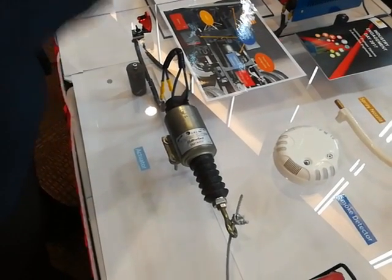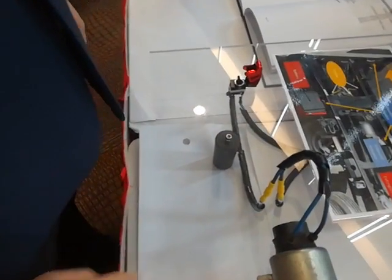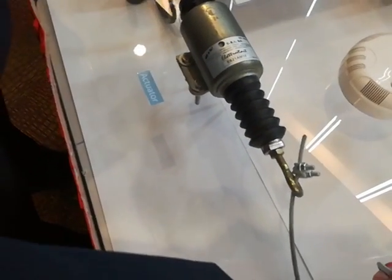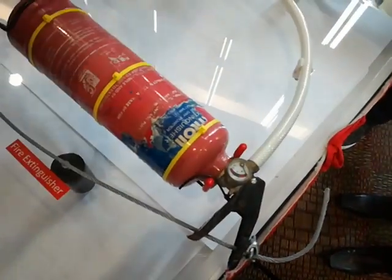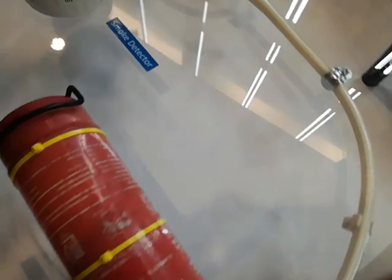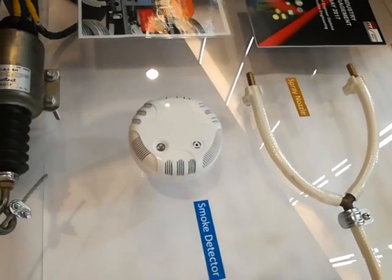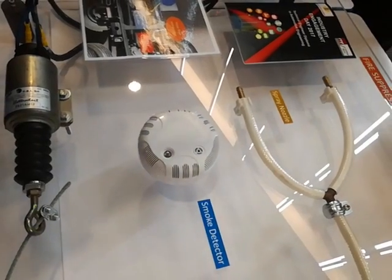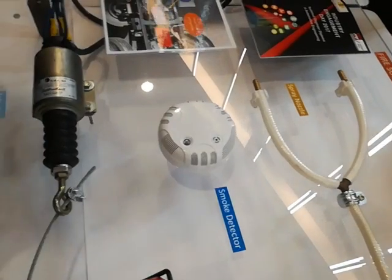The driver will then proceed to using the switch, which controls the solenoid. The solenoid will then actuate the fire extinguisher, which will deliver the powder onto the engine. These nozzles will be aimed at the engine, which will deliver the powder and spray at the engine, completely covering the entire engine to make sure it doesn't miss any spot.